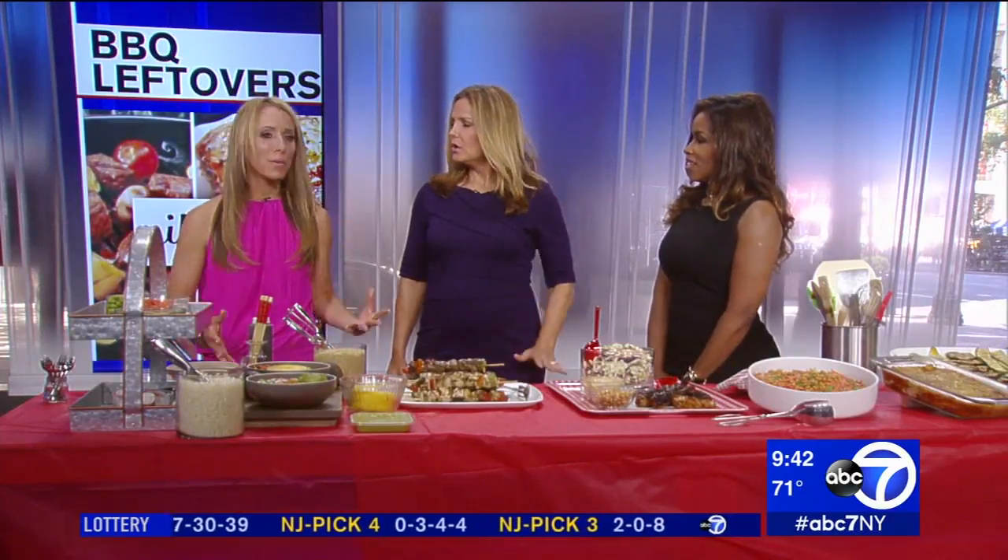Barbecues are wonderful, but what about the leftovers? I can't stand letting leftovers sit in the refrigerator and letting them go to waste. So we're going to use them — no waste. Let's love our leftovers.